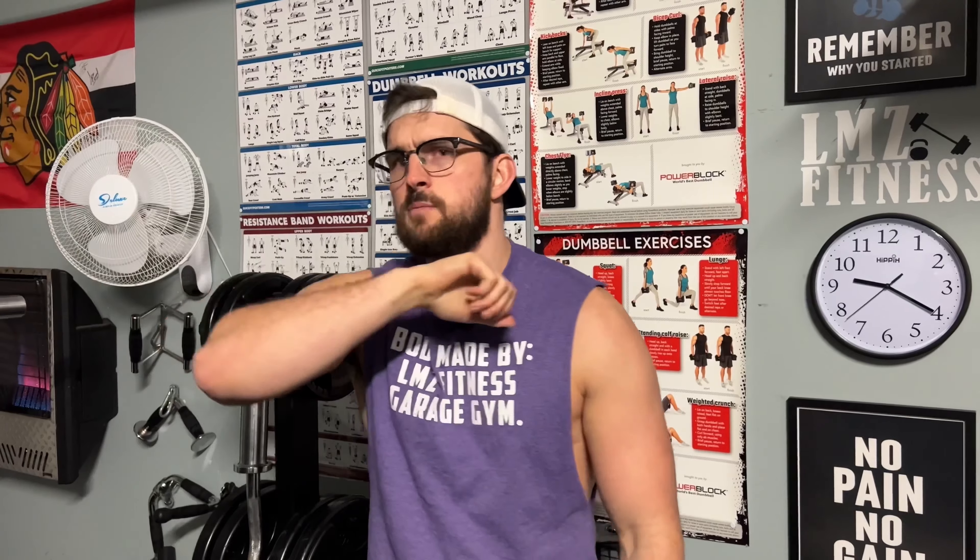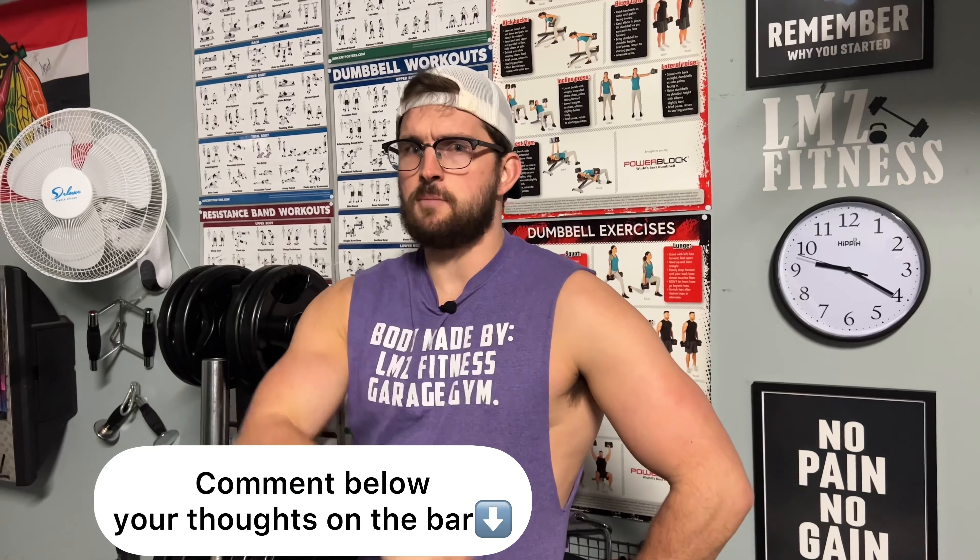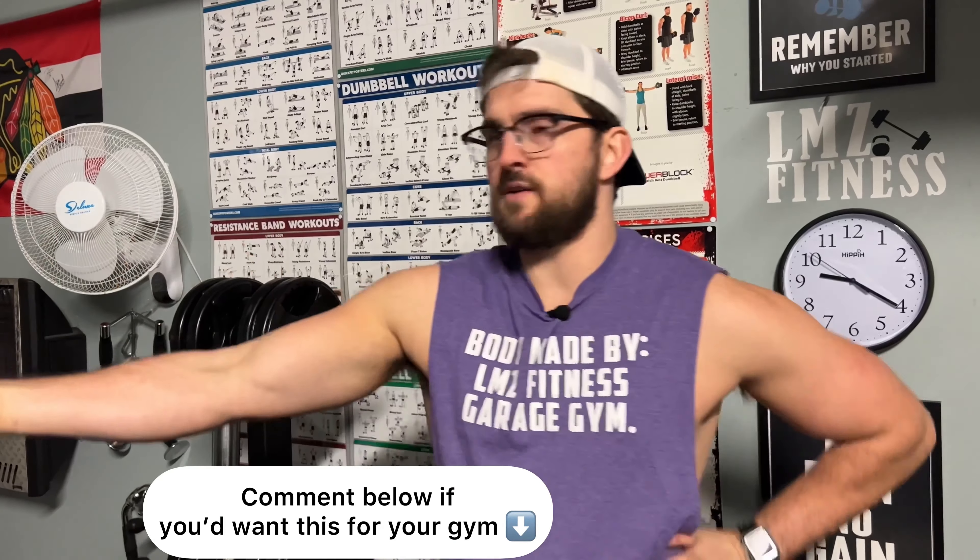Hope you guys enjoyed that raw, unedited review of the Economy barbell from Titan Fitness. If you're interested in buying it, make sure you use my Titan link in the description. Comment below your thoughts on the bar and whether this is a bar you'd like to try for your home gym — especially if you're someone who doesn't want to spend a ton of money but wants quality that gets the job done for a cheaper price. In two weeks I'm going to do a motivational garage gym type video covering my thoughts on the past year, so stay tuned for that.